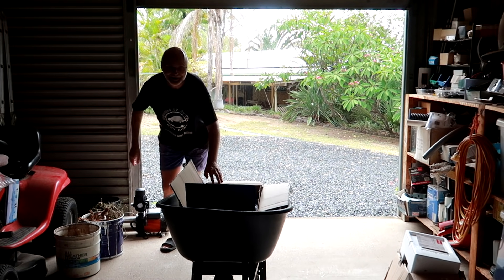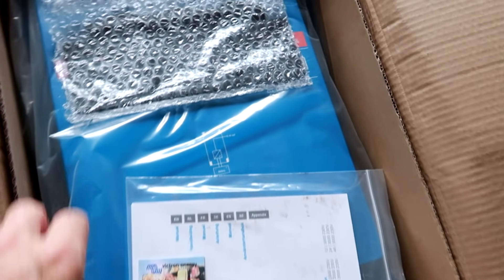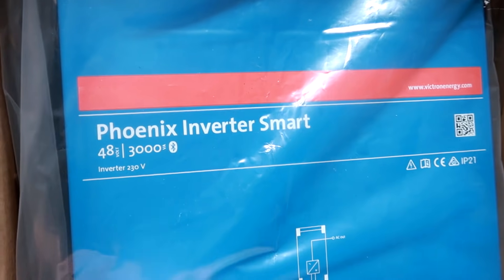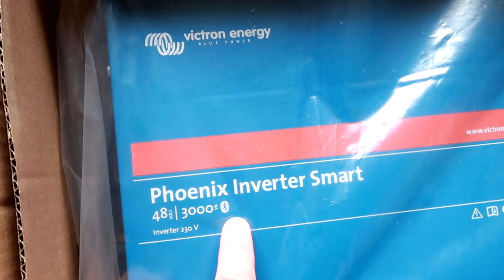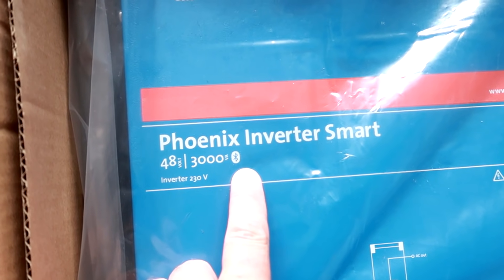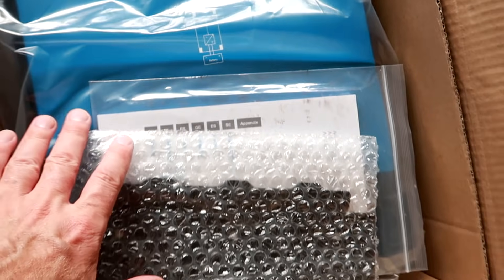Here it is! Look at this, what my wife got me! Have a look! Look what she got me! A Victron Inverter Smart 48V 3000W with Bluetooth. 230V. What a beast!